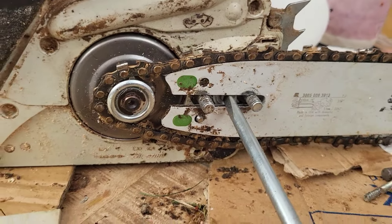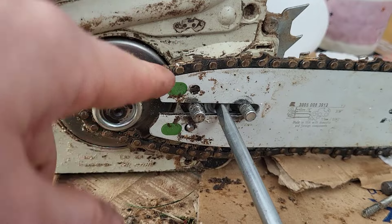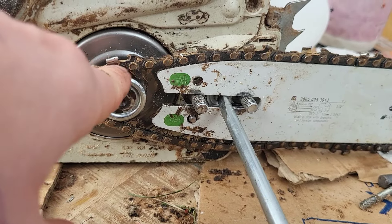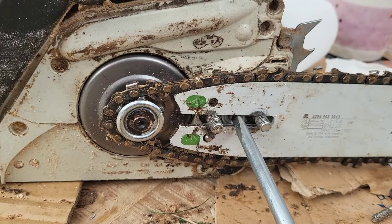So that's all good. The next job before I put this back on is to clean the chain up, because it got quite hot and it's not oiling — that's another project. A lot of the chippings have burnt on, so I'm going to clean that off, put it back on, and then I'll do another video later on how to fix the oiling.